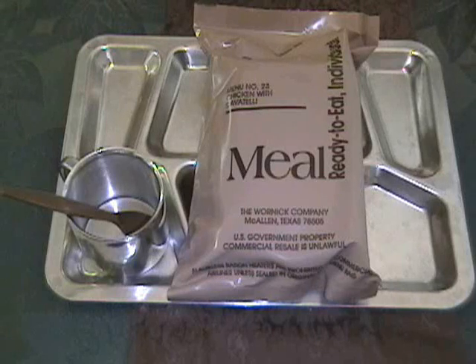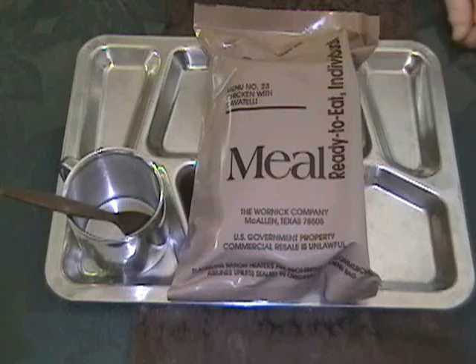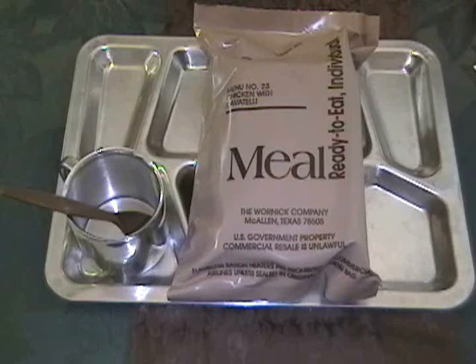Good Friday afternoon to you from Apple Stump Bushcraft Stuff and Things. Hope you're having a great Friday and had a good Columbus Day holiday. Today we have from 2004 and the Warnick Company of McAllen, Texas, menu number 23.